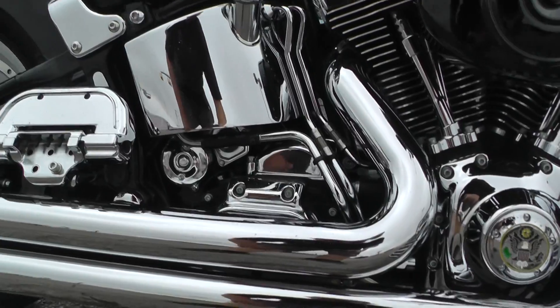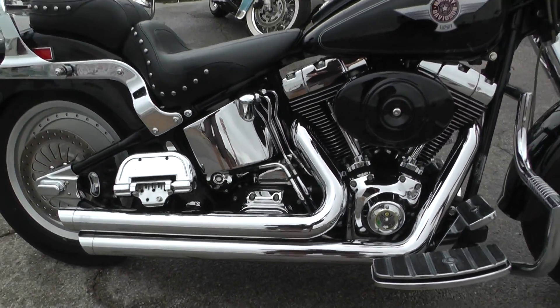Revs up nice and clean — real strong running motor. It's a beautiful bike.